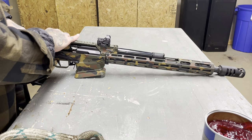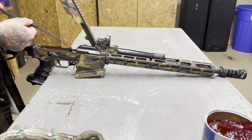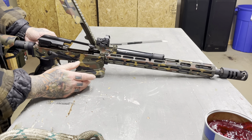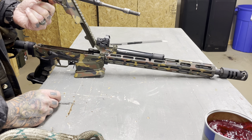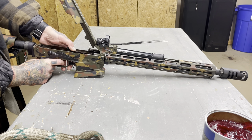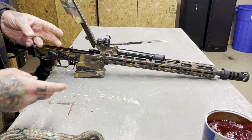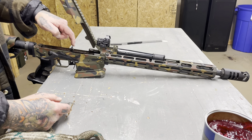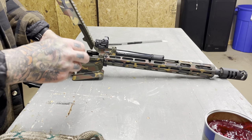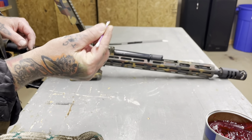First thing we're going to do is crack this thing open. Take our recoil assembly, push it forward slowly, let it out, set that aside. Take our bolt, bring it straight back — it comes up and out. That's our bolt and our op rod and all our goodies. I like to drop the hammer at this point because you can apparently do some damage to some of these internals, it's just good form. First thing I want to do is get all this old lubricant out of there — all the old grease and grime — you can see it's kind of gross in there.